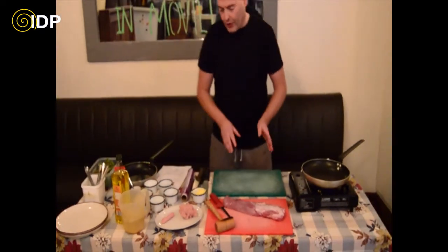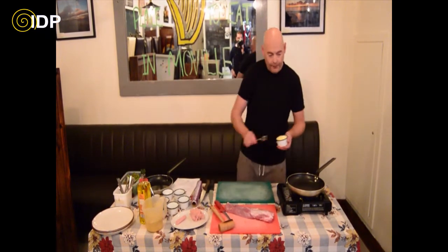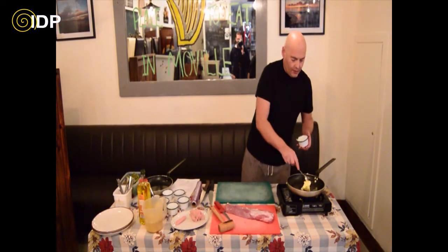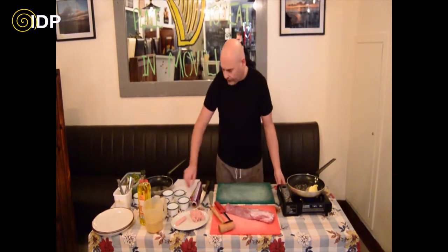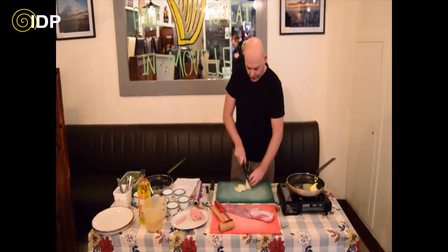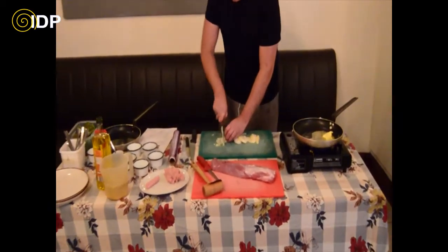What I am going to do first is make the stuffing so that it is cool enough by the time I go around and stuff the pork. Put the butter in to melt first, and while the butter is melting I am going to chop up a small onion. I am just using a quarter of my onion. Ideally with stuffing, try to chop it up as fine as you possibly can.